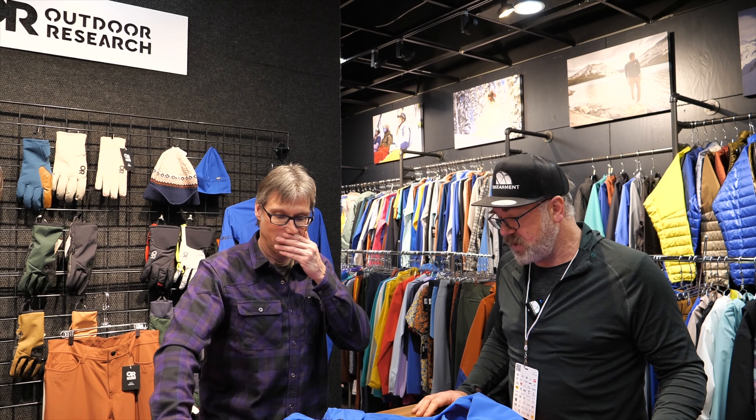This is Will from Ingearmen and we have Dave Simpson with us from OR, and Dave's going to be talking about a couple of new pieces of gear for next year.